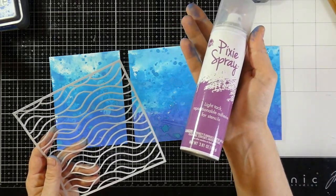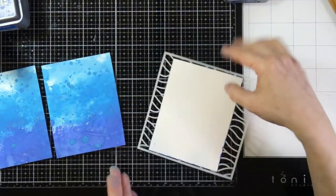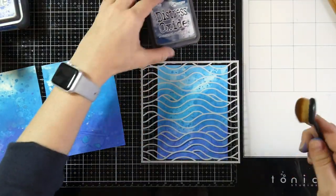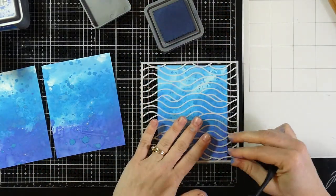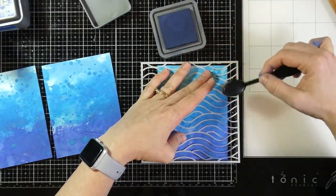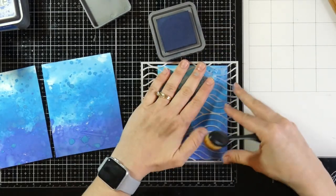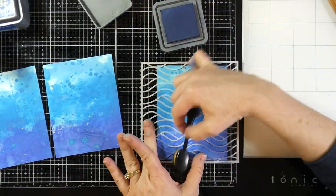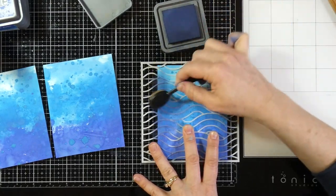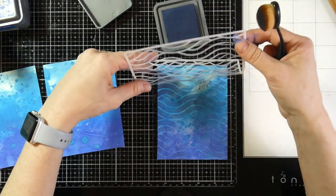Now I'm going to bring in the stencil. I'm going to spray some pixie spray on it because it's a delicate stencil, then tack it down and try to alter each background just a little bit differently. I'll pull in some Chipped Sapphire Distress Oxide with a blending brush, going darker on the sides and blending inward. I'll peel that off and you'll have this really nice subtle wave stencil background.